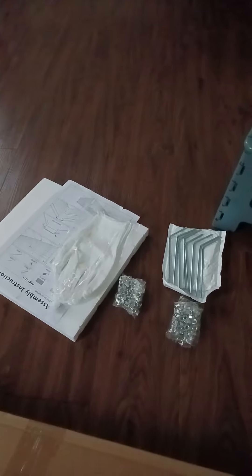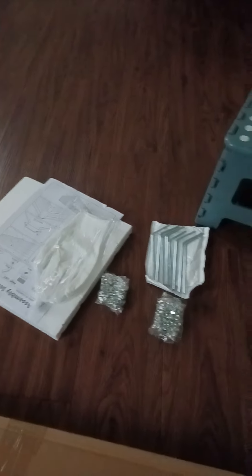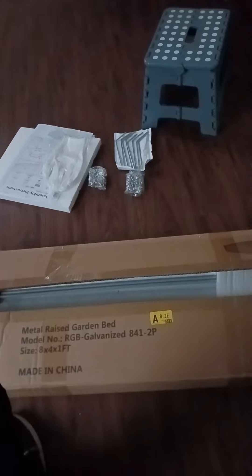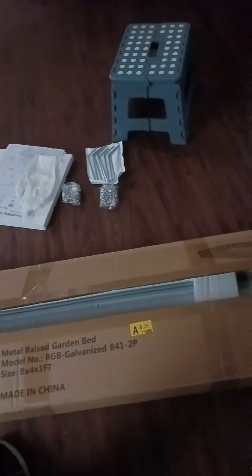I've never seen gloves come with it, and I've never seen guards on the top before — so you don't scratch yourself when you put it together and you're out there working in the garden. This thing for the price that I paid, it's really worth it. I don't know the company name though.